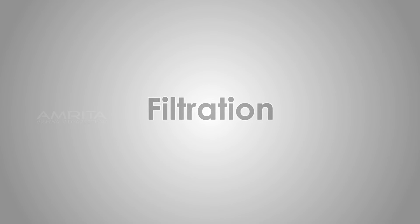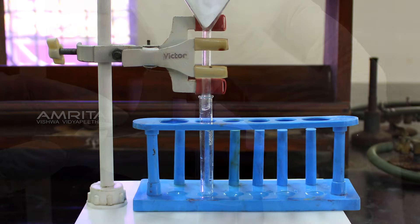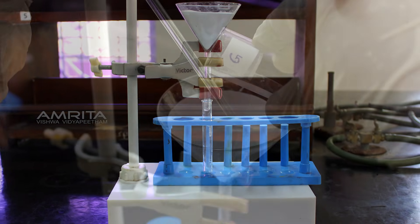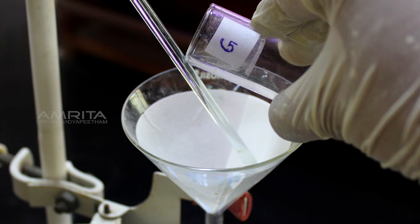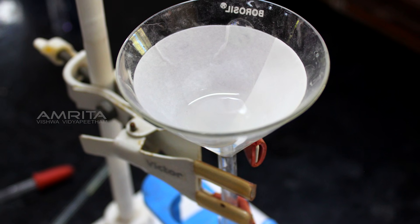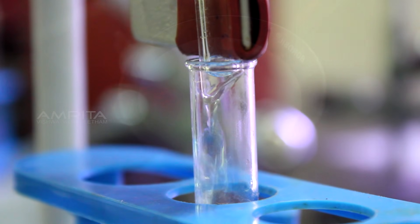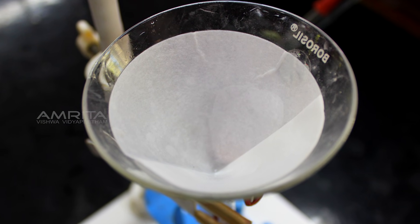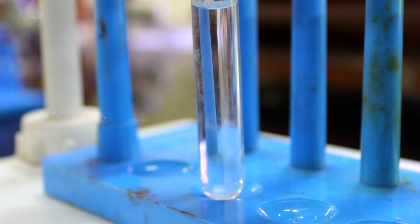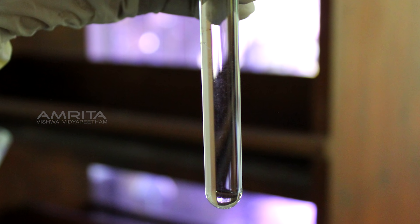Filtration: clamp a funnel with a filter paper in it to a clamp stand. Pour the colloidal starch from test tube G through the funnel into a test tube below the funnel. A translucent filtrate is obtained and there will be no residue left on the filter paper. This indicates that components causing colloid cannot be separated by filtration.